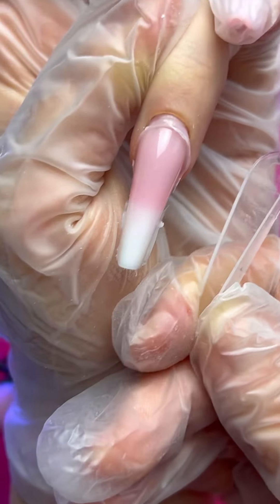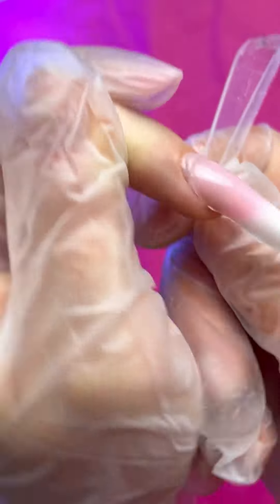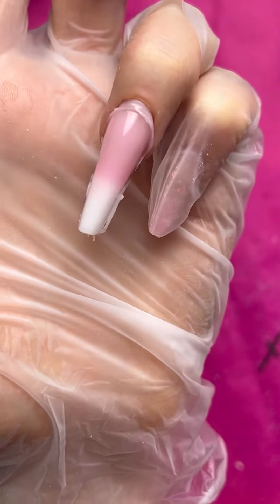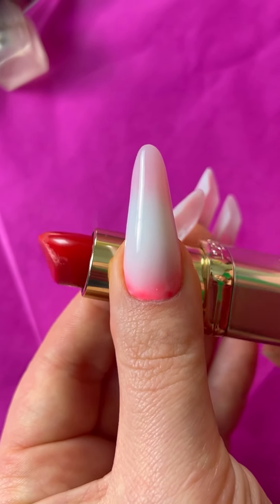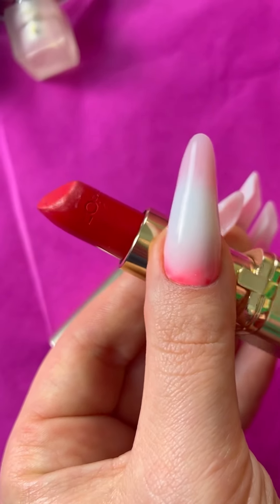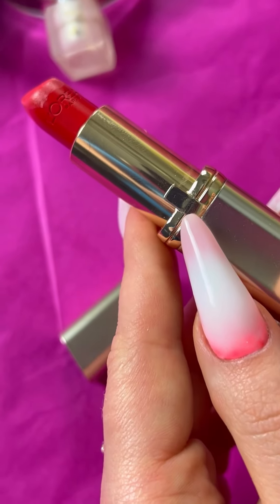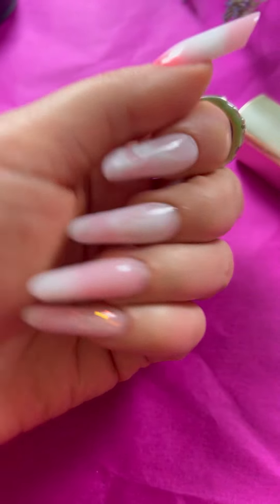And now the most wonderful moment — when we remove our dual form! I like this moment very much. Now we see our result before filing. Don't forget, if you want to learn filing you need to see lesson three. I don't want to repeat the same information because I think it's boring to repeat the same thing.